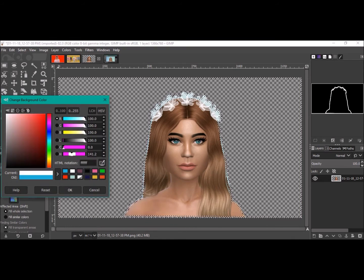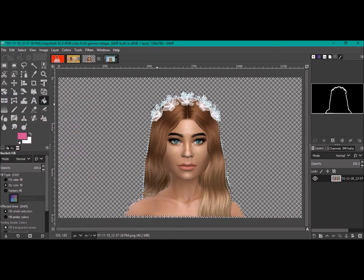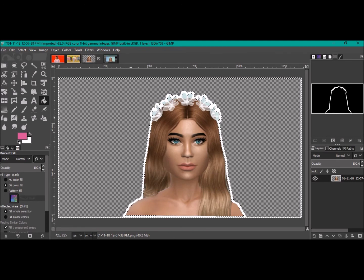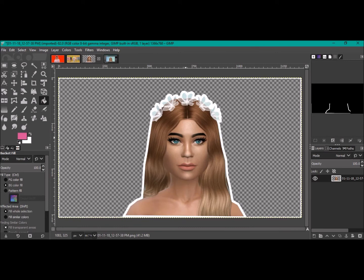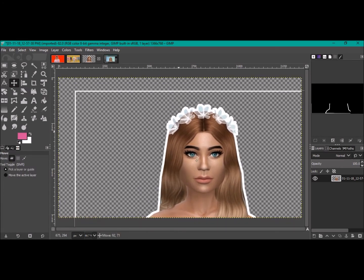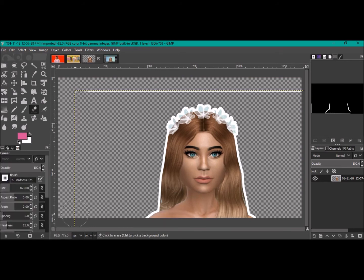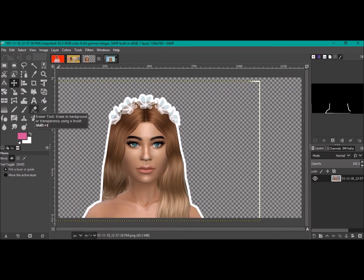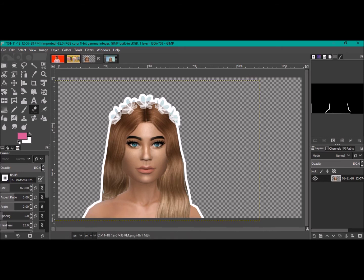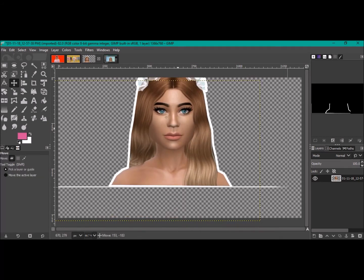Press Control Z again to undo and go back to white. Now I'll show you how to get a solid color background — the easiest to do. Go to Select > None. If you don't use a white background, you may need to maneuver your image, come to the Eraser Tool, and erase the white line. You can change the thickness of the eraser to make it easier to get rid of a bigger area.